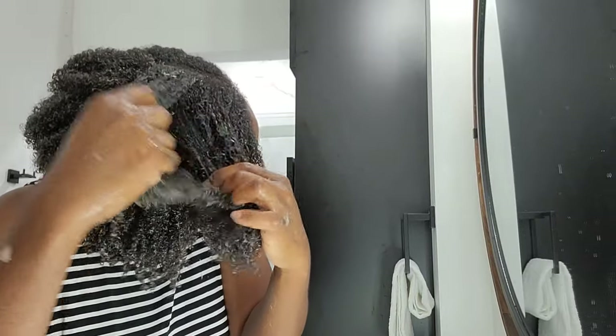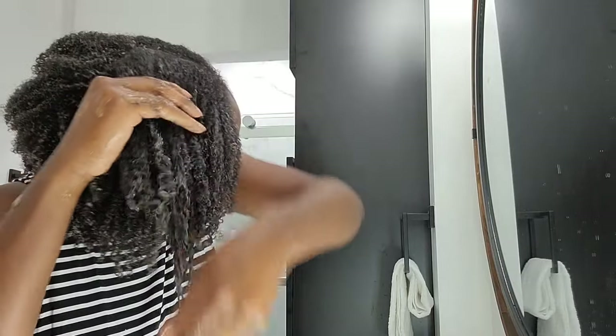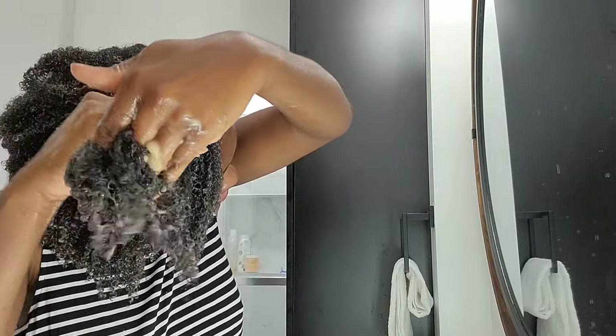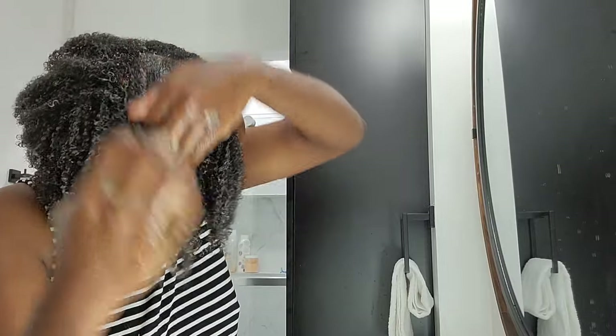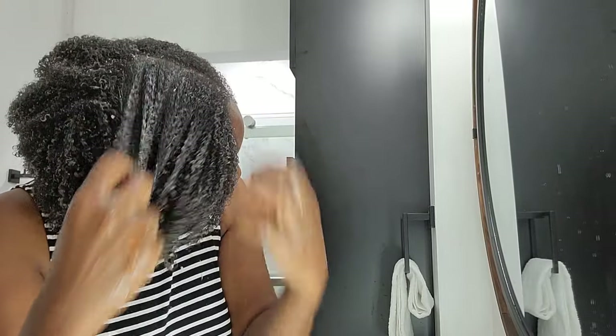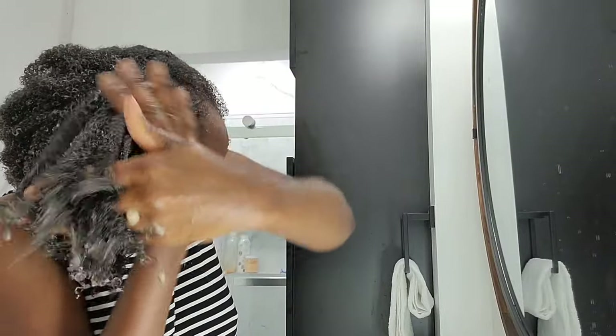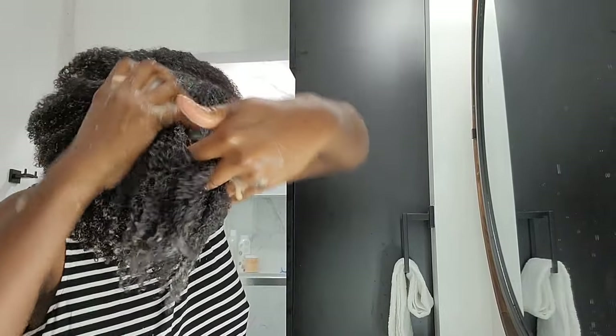Because I did not want to store it and I didn't want to put any preservatives in it, I used the entire jar. I can always make it because it's so easy to make — it's not hard — so I can always make a fresh batch each time. I will definitely be using this as a pre-poo to soften my hair when I feel like my hair is so thick and tangled. I will definitely be reaching for this DIY.